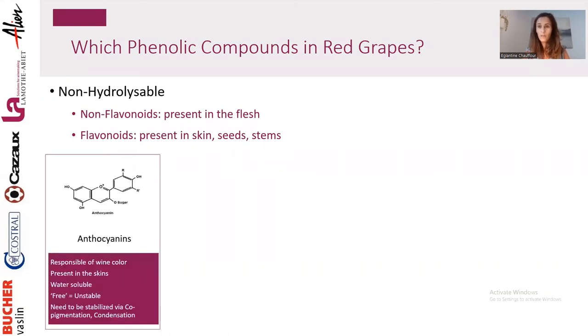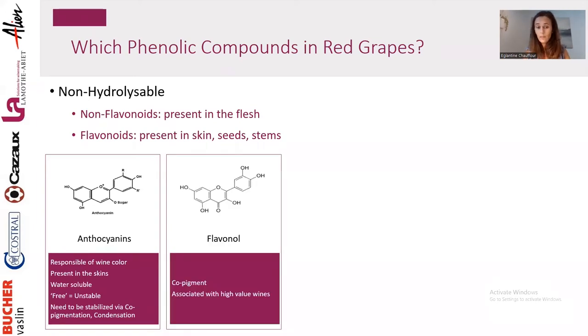Within flavonoids, we're talking about anthocyanins — a positively charged molecule responsible for wine color. In wine, it is free and unstable because it's highly reactive, so it can react with many compounds. We want anthocyanins to react with tannins or polysaccharides to stabilize them and keep them colored. Then we have flavonols — small tannins that act as copigments, essential for stabilizing color and contributing to mouthfeel and wine structure. Studies show that wines consumers associate with high value are actually related to a high content in flavonols.